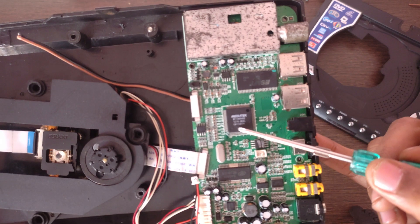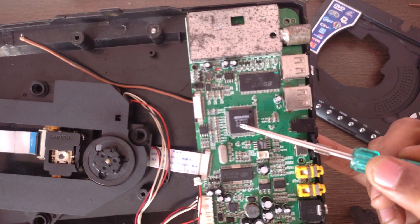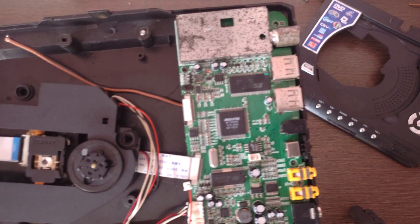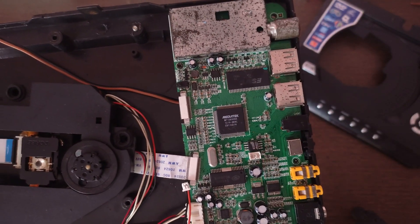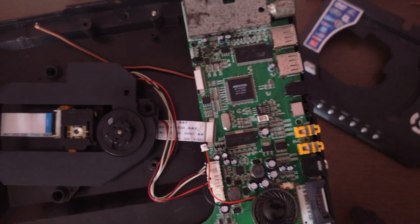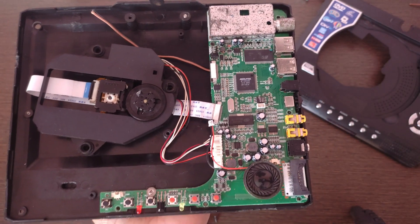This DVD player is based on the MT1389VD video chip, which is commonly used in this kind of DVD players with an LCD display or LED display.